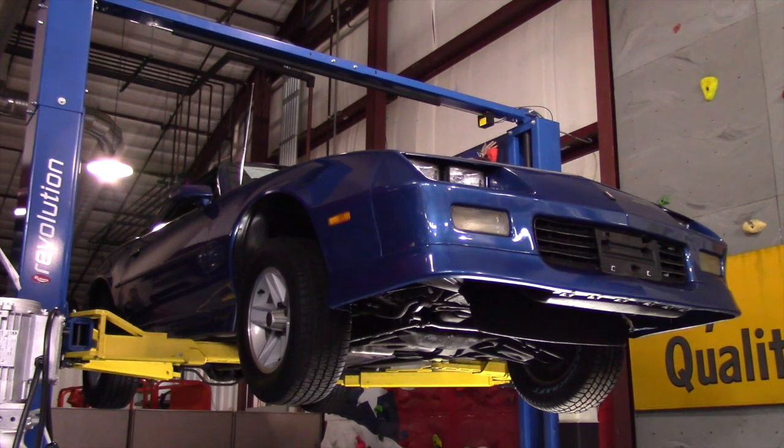Original blue car. The interior is pretty nice — one little hole in the driver's seat. The top could be replaced. Let's go ahead and show you the underside of the car.